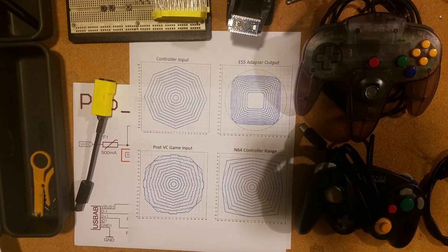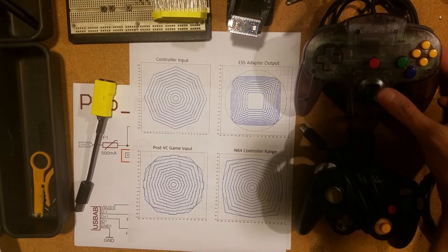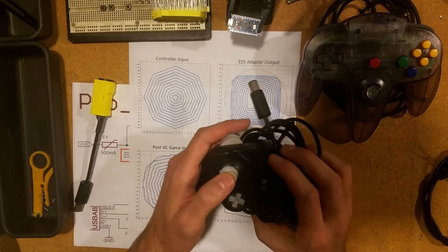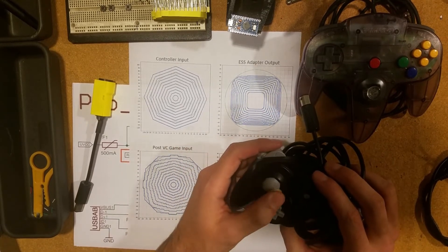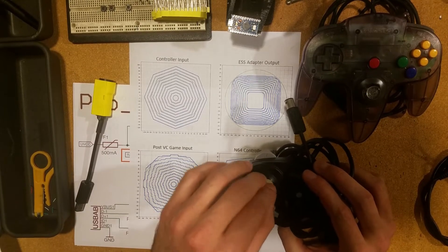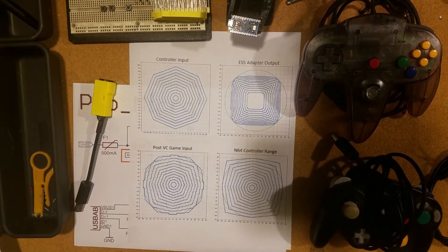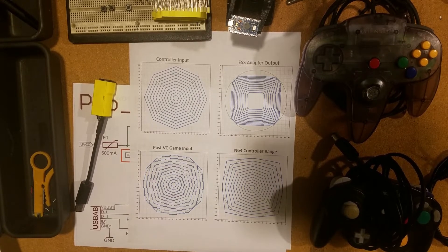Let's start with what an ESS adapter does. It all starts with Wii Virtual Console and mapping the Nintendo 64 range to a GameCube controller. The gates — which is the shape of the analog stick — are different between N64 and GameCube. So Nintendo applies an algorithm to stretch and map GameCube analog stick values to the shape of the Nintendo controller. And pretty much they did a bad job, so we're going to apply the inverse of the function so they cancel each other out.